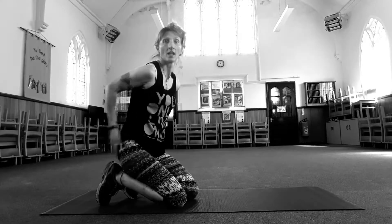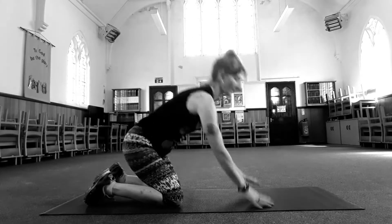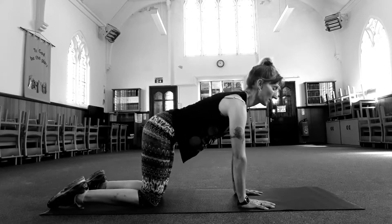Okay, let's get working and bounce. Hands under your shoulders, knees under your hips.